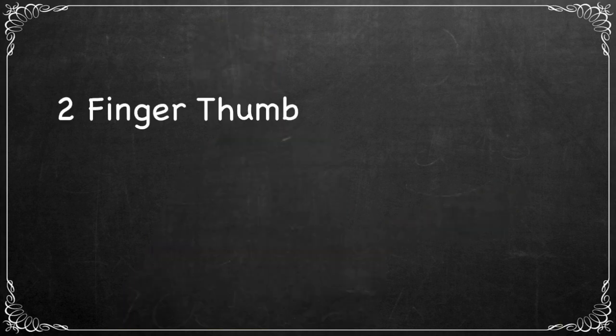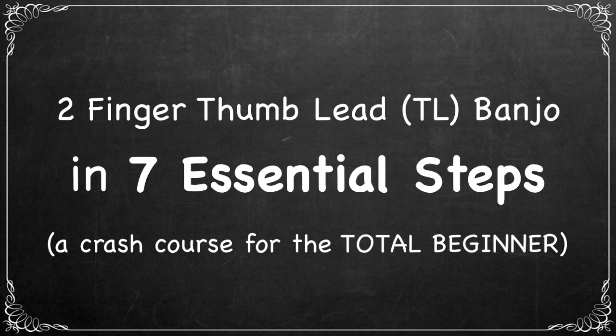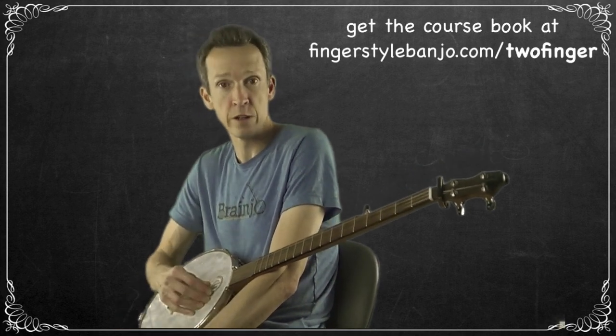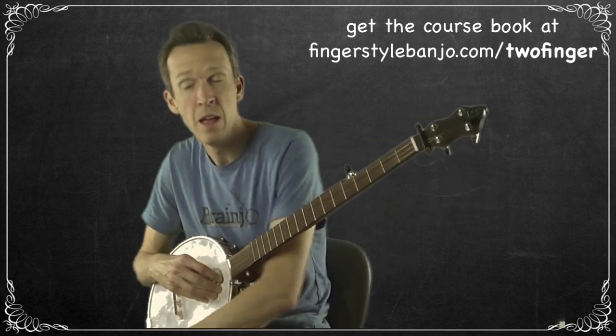Welcome again to Two Finger Banjo in Seven Essential Steps, a crash course for the total beginner. In this video, I'm just going to cover a few things that are good to know before you get started picking your first string — the burning questions you might have in your mind.